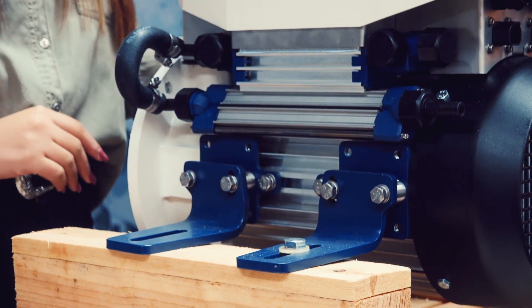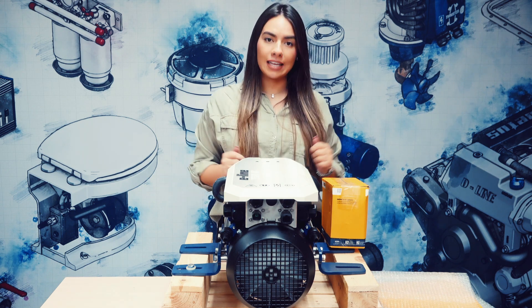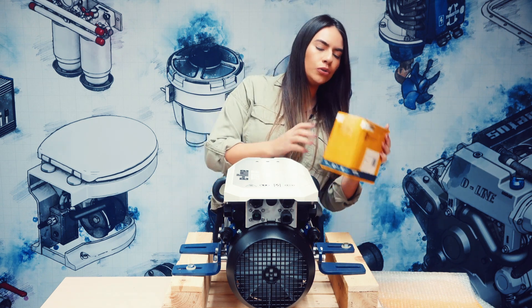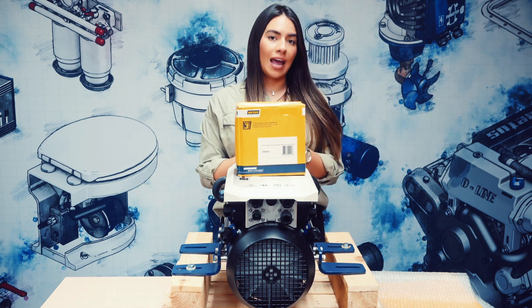Please note that they are currently in a transport position, so you will have to turn them half a turn for a proper installation. Always use the supplied flexible motor supports. These have been specially developed for electric propulsion engines.